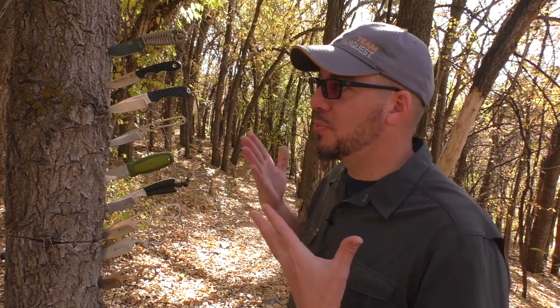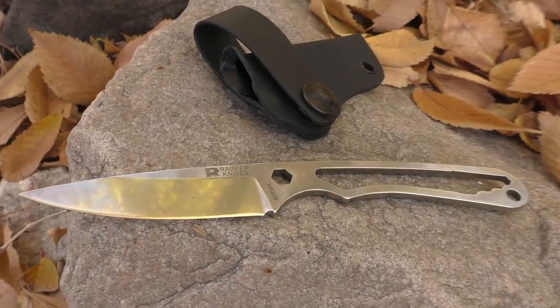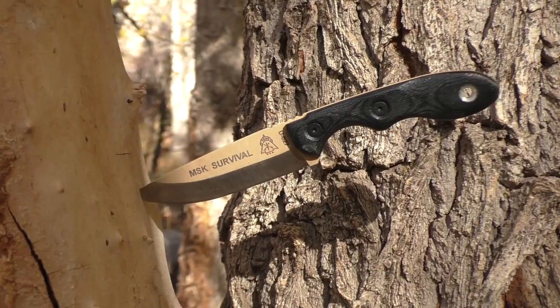Small fixed blades may not be for every user or every situation, but there's utility there that's undeniable, some concealability that's very handy, and also some really great aesthetics on a whole lot of them. I would certainly recommend, if you haven't already done so, picking up some small fixed blades for wearing around your neck, wearing on your belt, or incorporating in whatever way you choose. Now let's get into the giveaway. This is a Thanksgiving thank you to all of you guys that support my channel, watch my videos, and click on my affiliate links.